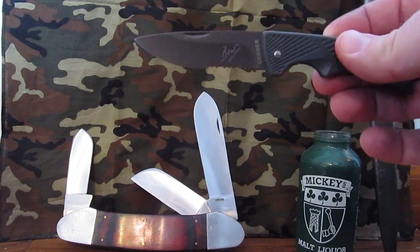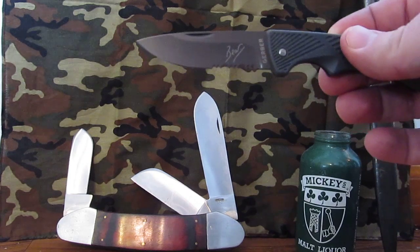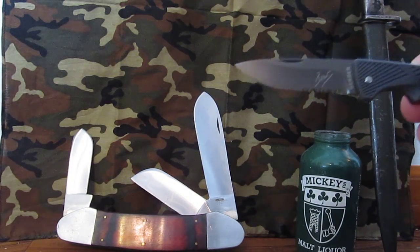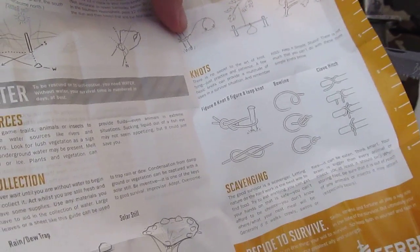I don't know what I paid for this — I've had it for a couple of years. At the time I bought it, it came in a little blister pack thing like this, and it came with a little survival guide with knots, water collection tips, and things.